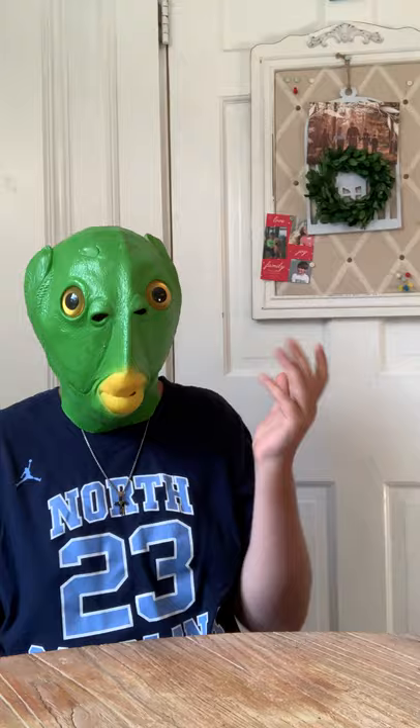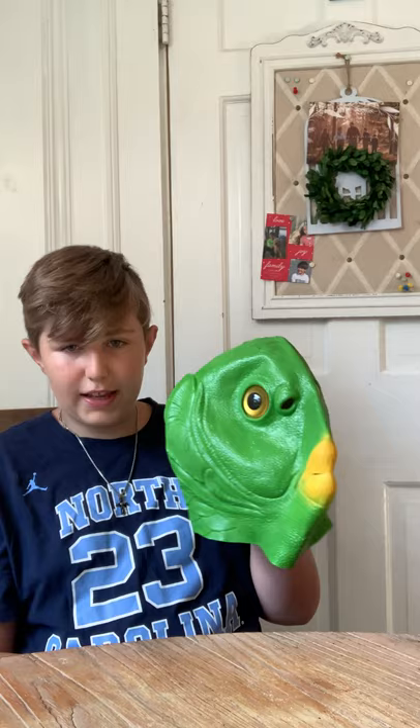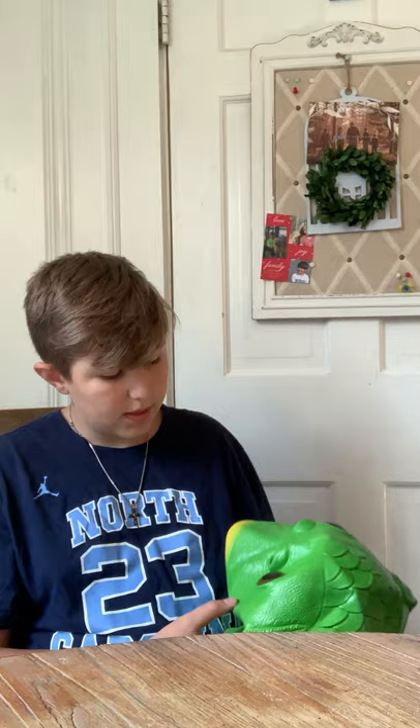The green fish mask. Look at that — awesome mask, great quality. Nine dollars with a discount. That's the green fish mask.